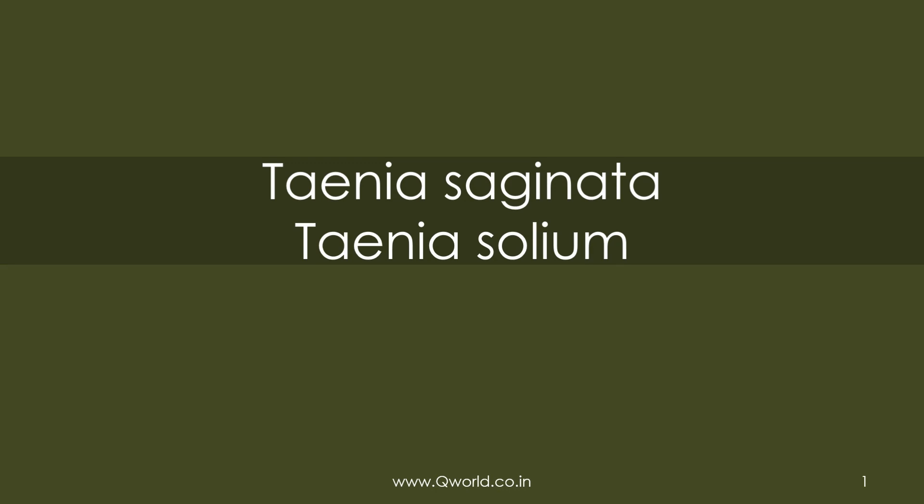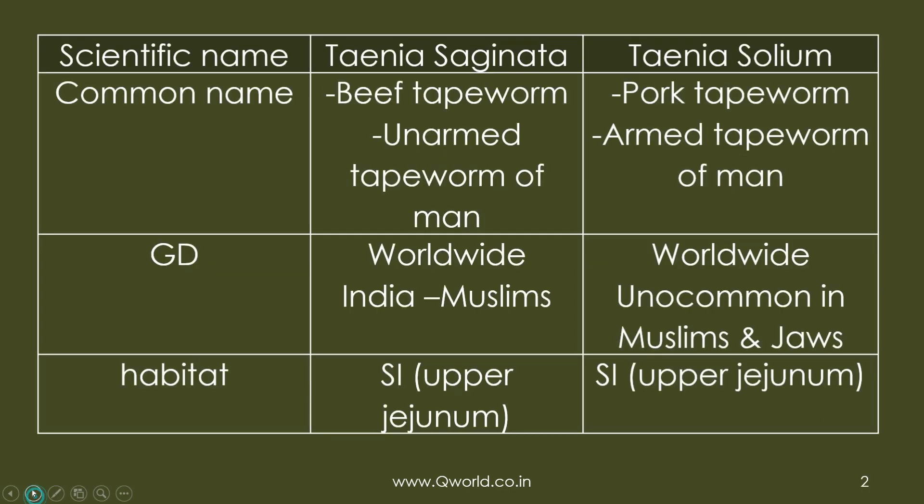Today's topic is tapeworms — Taenia saginata and Taenia solium — and we're going to learn them side by side because most of their features are almost the same, so we will compare and contrast. Taenia saginata is known as the beef tapeworm while Taenia solium is known as the pork tapeworm, and this is because of their intermediate host: cow for saginata and pig for solium.